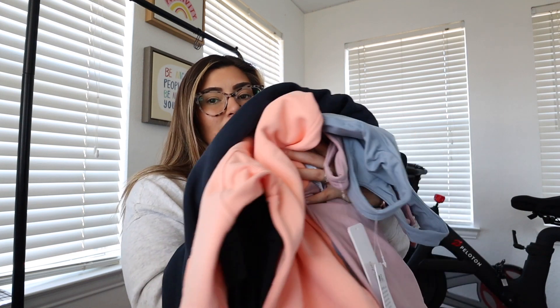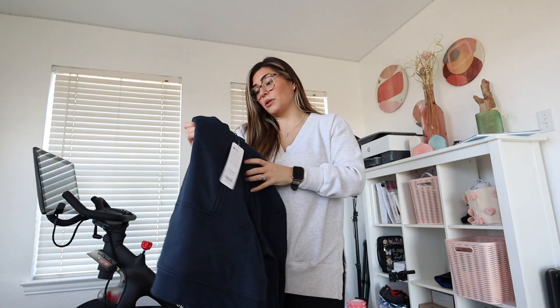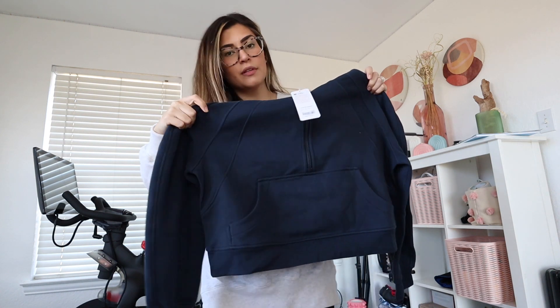Now I have some things from CRZ Yoga to share with you guys. I'm really excited about these half-zips because they're like the scuba half-zips from Lululemon. I don't own the Lululemon one so I can't compare, but I can share my experience. I have a couple of different things from CRZ and you know how much I love them. I got these in a size medium, and the material looks really really nice.